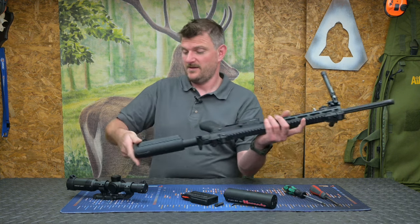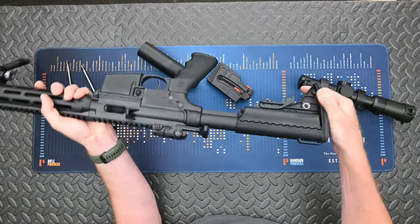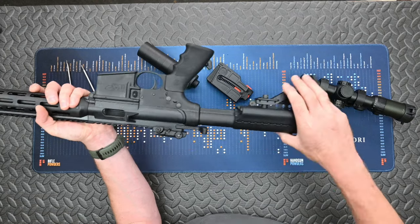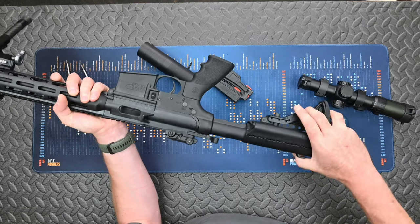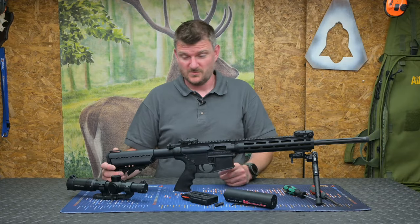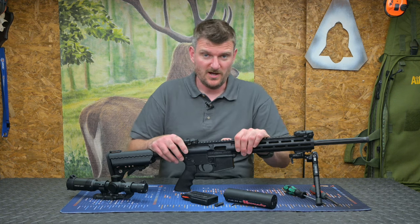Speaking of carry, it comes with QD sling stud adapters. The QD sling stud anchor points are in the base of the stock — pop those in there, and you can see the lever there for changing length of pull. When it locks in place, it locks longitudinally. There's a little bit of wobble on it, but that's kind of par for the course with any AR-15 derived rifle. This one is a total polymer unit.